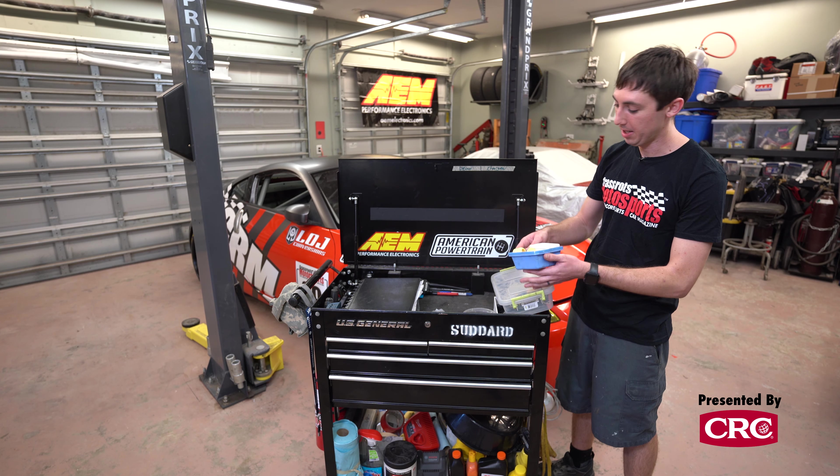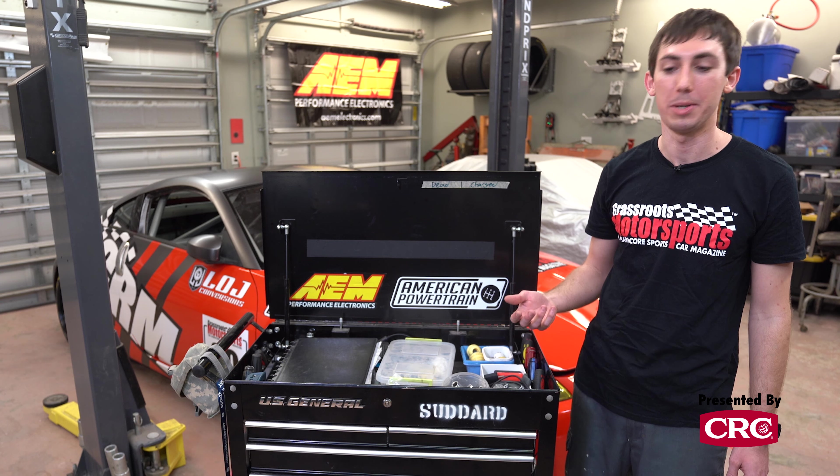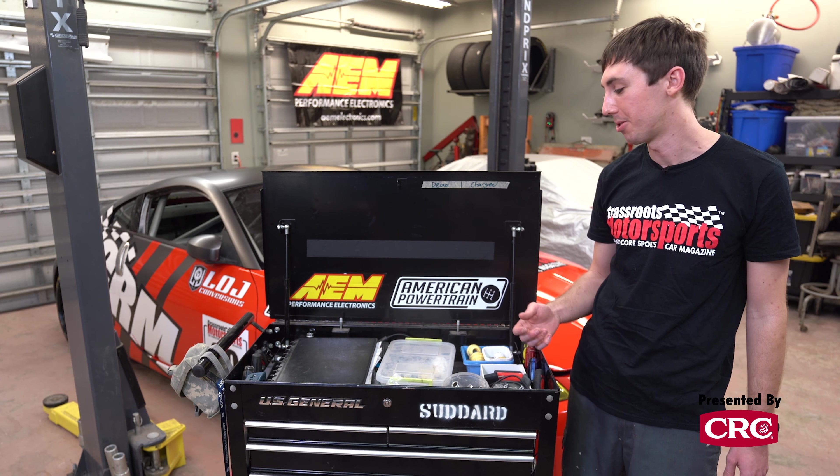One other thing I always carry is the adapters to go from NASCAR to IMSA or IMSA to NASCAR with the driver's helmet. Even if you tell every single driver on your team to make sure they have the right plug before you hit the track, you'll always show up to the paddock the night before the race and hear 'oh, my helmet doesn't fit.' So I just carry the adapters at this point so we always have radio contact with our drivers.